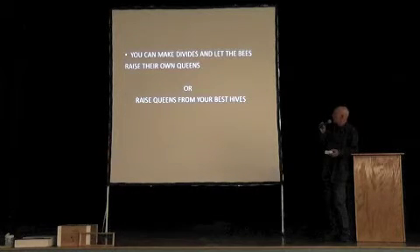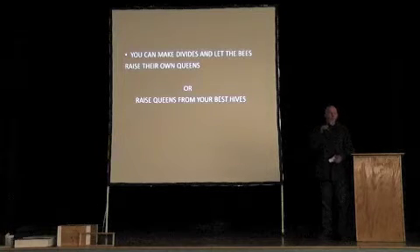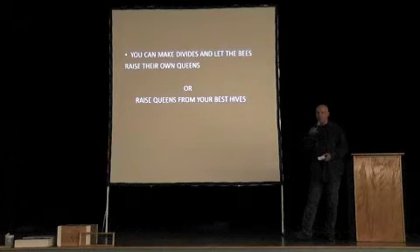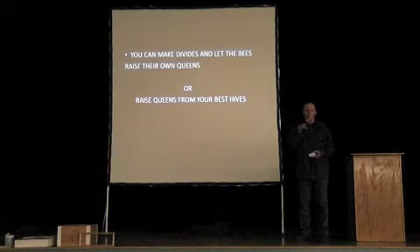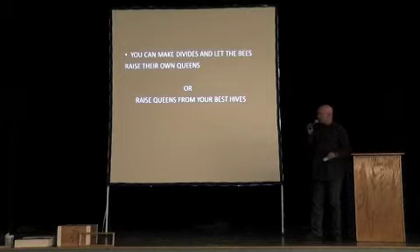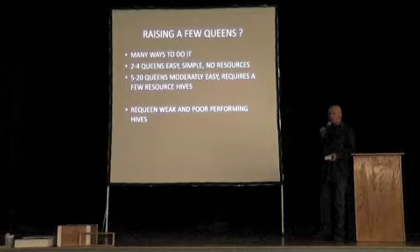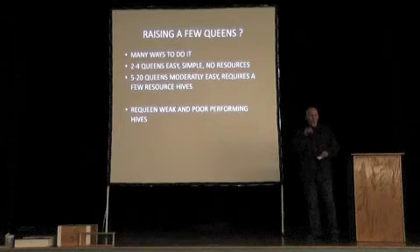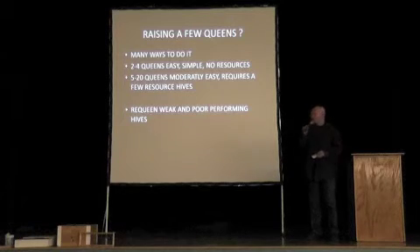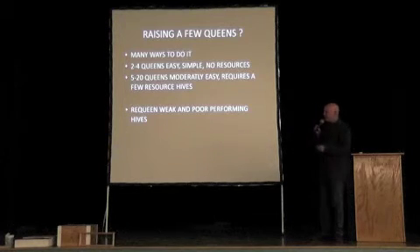You can make divides in the summer and let the bees raise your own queens, or you can raise queens with your best hives. If you've got one super queen, she's spreading her genes through the reproduction of drones. If you want to divide her hive, you may get two or three nucs out of that. But if you want to make more of that super queen, then you need to raise some queen cells. There are many ways to raise queens — I'm going to go over a couple of ways that small-scale beekeepers can raise a few queens. If you just have a couple of hives and want to make queens, it's very simple. It doesn't take many resources, and you can make a few queens — not a problem.